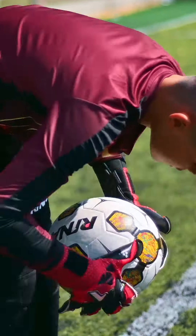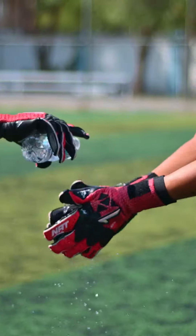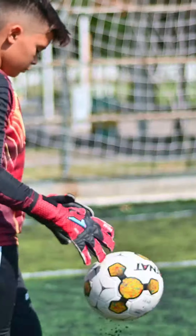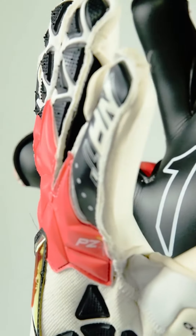Can perfection even be more perfect? Well, in the new Xtreme Guard Zero Pro we made it happen. We reinvented this iconic and beloved model, presenting its essence and now implementing new materials, technologies, and significantly improving its aesthetics.